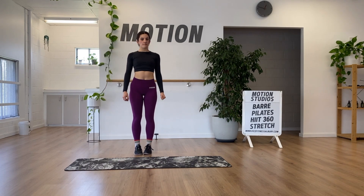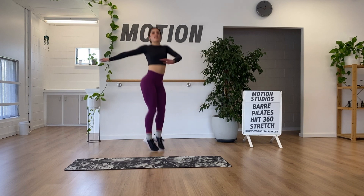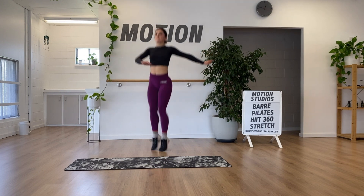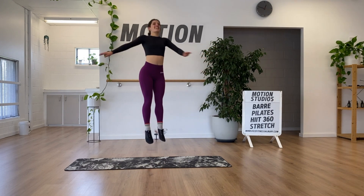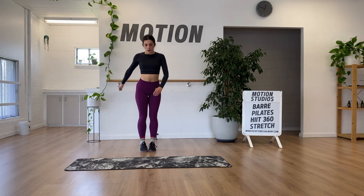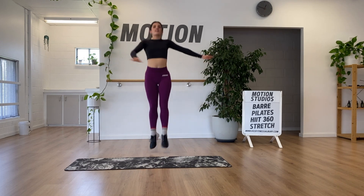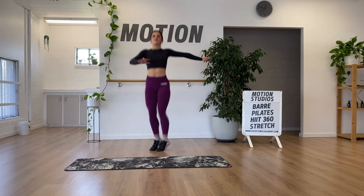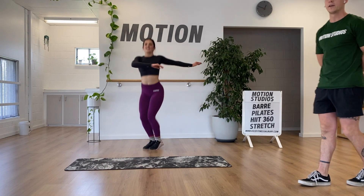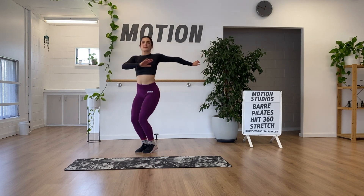Staying on our feet for some jump twists. If you want to make these harder, jump a little higher. If you don't want to be jumping, go to a standing rotating version — one step in, one step out, dipping the knees. Soph's showing good rhythm with the arms, which really helps with rotation as a counter movement.